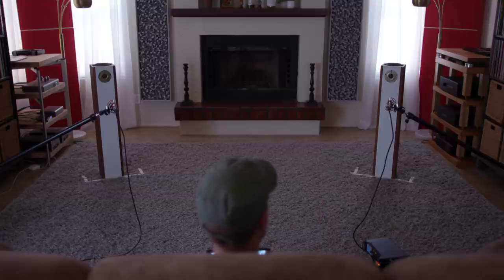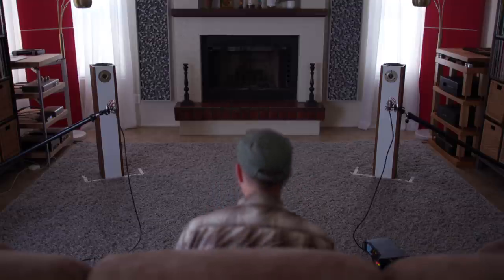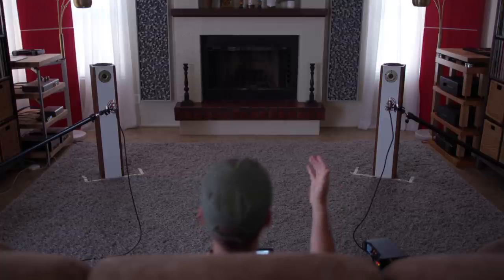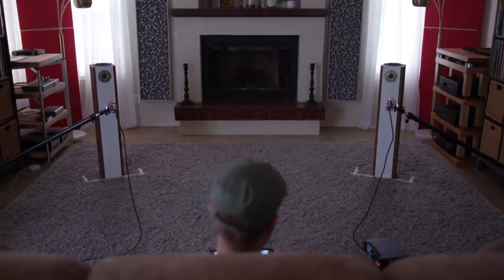Ladies and gentlemen, welcome back to New Record Day. My name is Ron. If you consider yourself a hi-fi enthusiast, audiophile, music lover, or music junkie, make sure you hit the subscribe button and the bell notification so you know when the next video drops. In today's sound clips with commentary, we're going to be putting the AVOs through their paces. I felt inspired right after doing the Bose 901s to get these guys out onto the dance floor and see what these things can do.